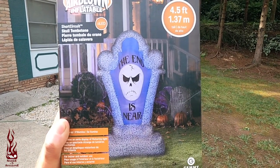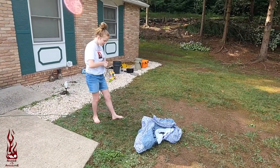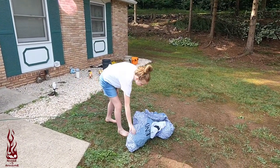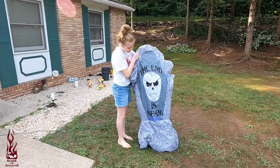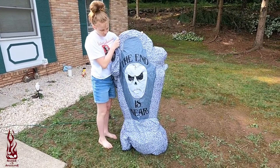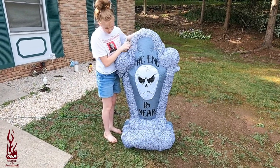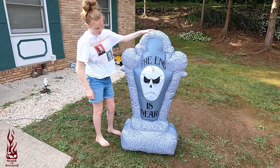Alright guys, today we are checking out this Short Circuit Jemmy inflatable tombstone. As I throw the box behind me. So this is one I picked up at the end of last year — four and a half feet tall. It inflates pretty quick.